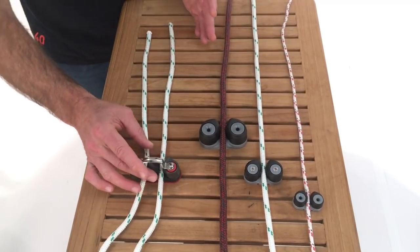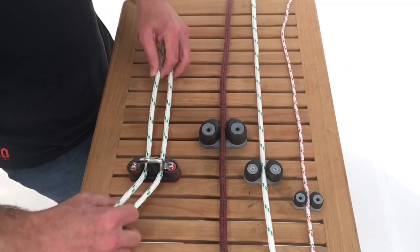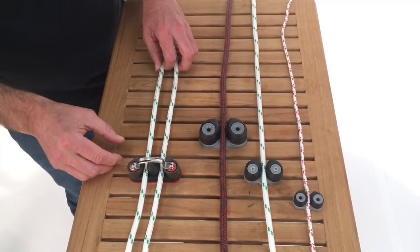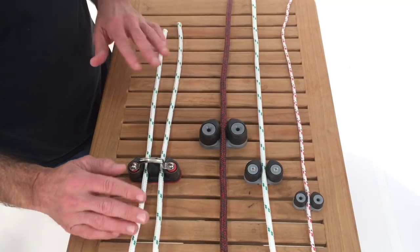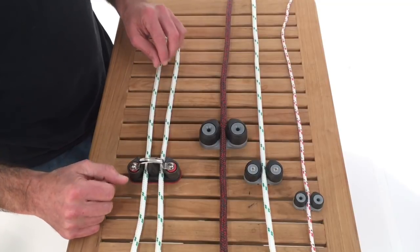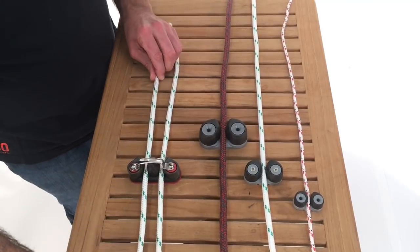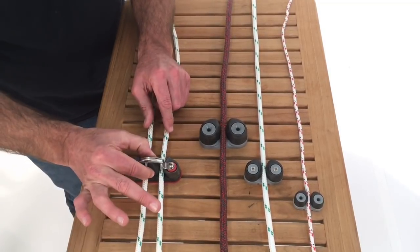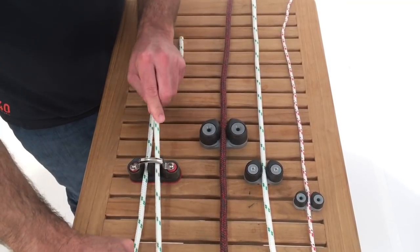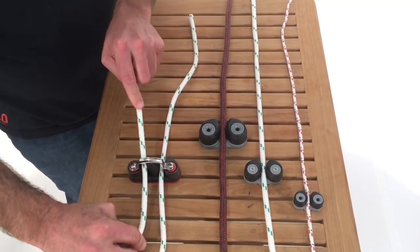There's another category — the double cam. This is when you have two lines in a very confined space where you want to have cam action. You'll see this maybe on a race boat for a mainsheet where it's a two-speed system. This is your gross tune, and I can cleat or uncleat these lines independent of one another.